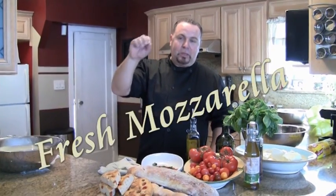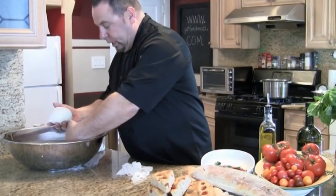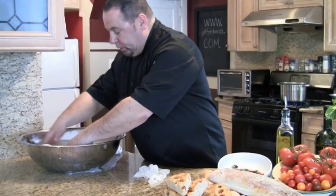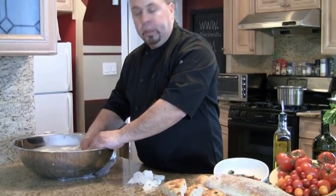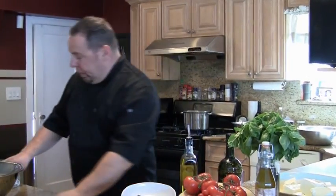Hey guys, my name is Nick and I'm going to show you how to make fresh mozzarella at home. It's not that hard — you can make it at home with fresh bought curd. I can't show you the process of making curd because it takes too long, but my mom used to make that back in the day.